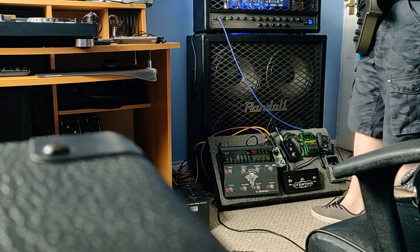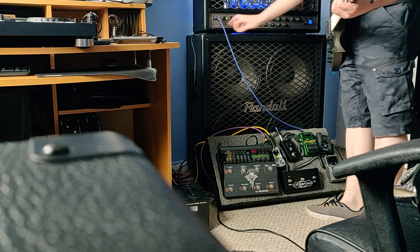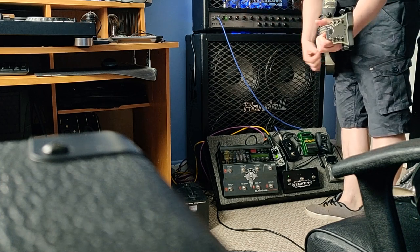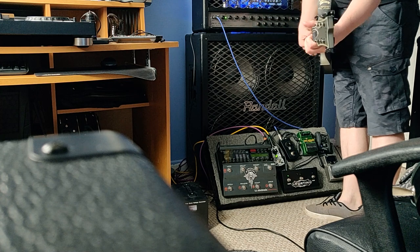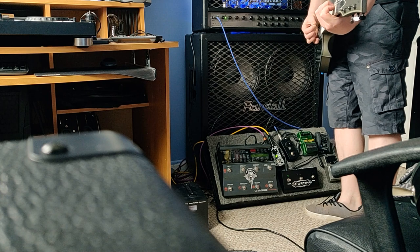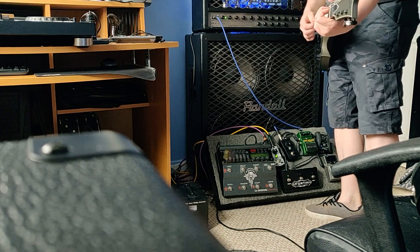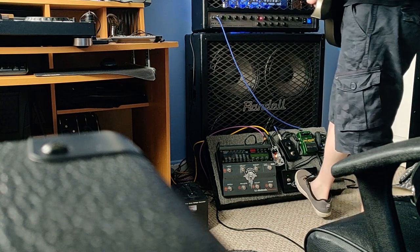Let's start with the clean channel — not really a clean player, but it's how it goes. That's getting crystal clear there; the bright switch is on and gain is halfway up which gives it a bit more level. I'm not really the main channel player so I'm going to move straight on to overdrive one.